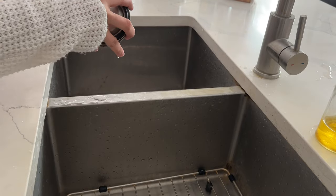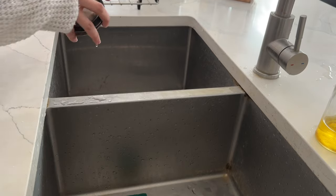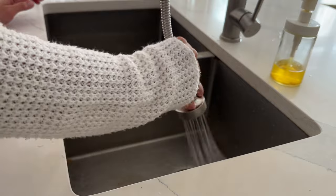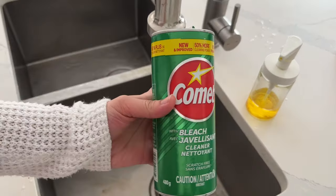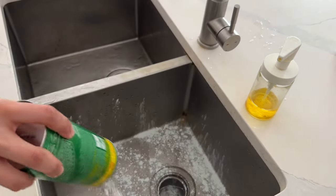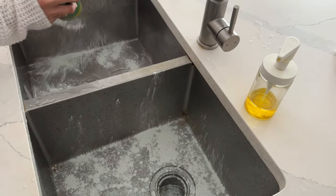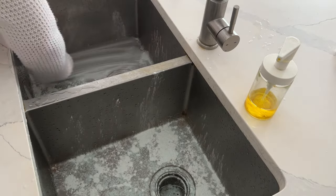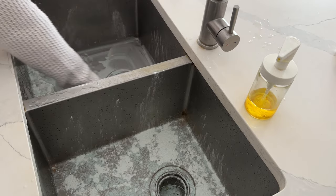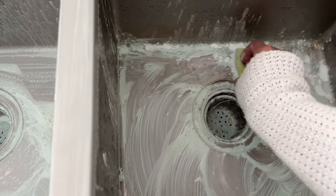I had been putting the sink cleaning off for the past couple of days because I just didn't have the energy. I feel like in Ramzan we get a little lazy and cleaning just seems like such a hassle. My favorite chore would be washing dishes, but deep cleaning is definitely my least favorite. Folding laundry is still manageable, but deep cleaning really gets to me.